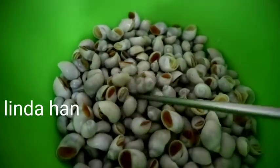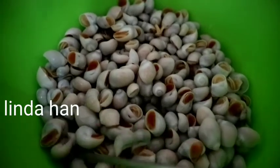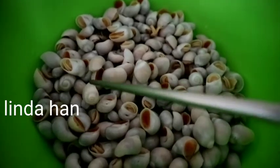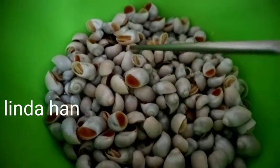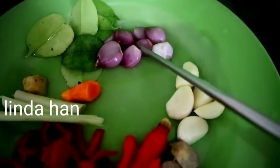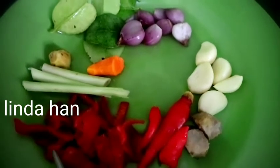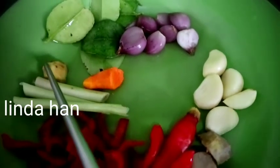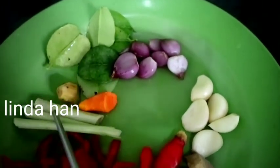Ada yang tahu ini namanya apa? Ini namanya guteng. Kalau yang saya tahu namanya guteng. Ini dulu kulitnya — cangkangnya ini bisa buat gelang bayi. Ini mau saya masak. Ada daun jeruk, bawang merah, bawang putih, jahe, cabai rawit, cabai besar yang sudah dibuang bijinya, ada semuti, seri, kunyit, dan kencur. Ini dihaluskan ya, kecuali daun jeruk sama serinya.